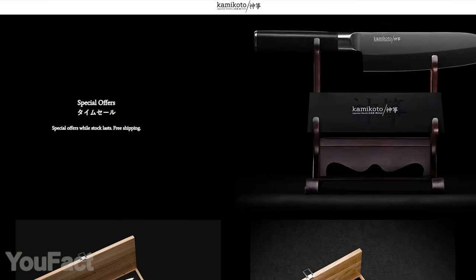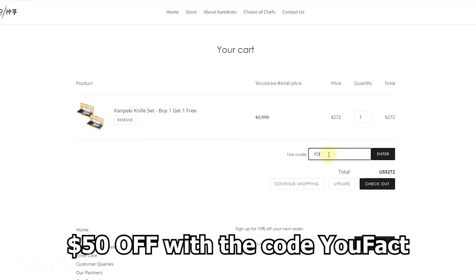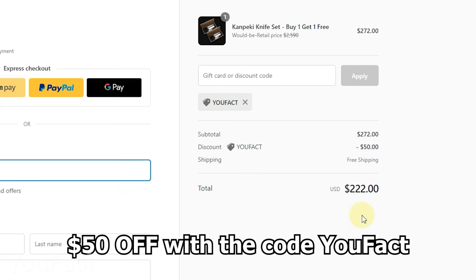There's more. Kamikoto are running sales at the moment, so hurry up, click the link in the description, and use the coupon code to get the kanpeki knife set with a $50 discount.